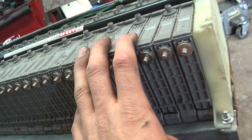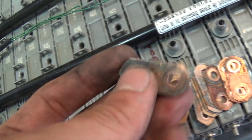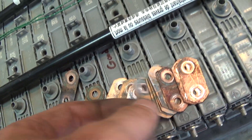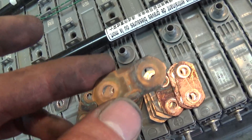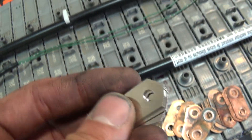Mine are all replaced — we're all good to go. These bus bars like to corrode pretty easily. I actually cleaned these about 8,000 or 9,000 miles ago and this is what they look like now. So what I'm going to try are these — I believe they're tin-coated — new bus bars I got on eBay.